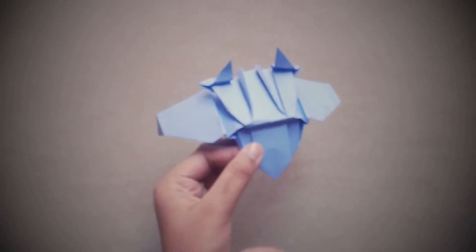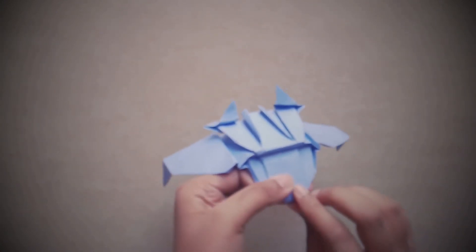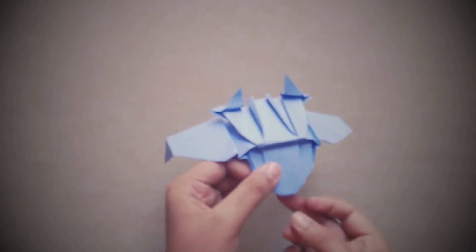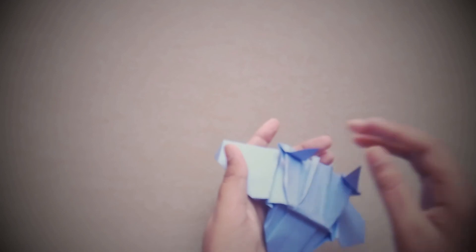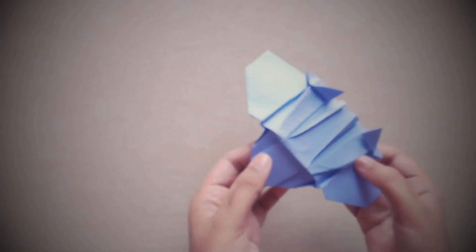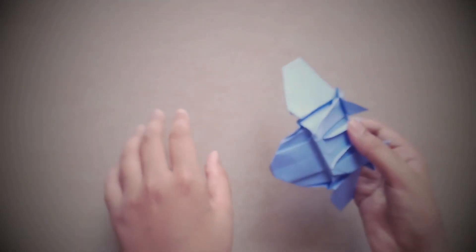As you can see, the Quinjet looks really cool now. But there's one thing missing — this tip right here looks bad. We're simply going to fold it down, but keep it open so it looks a bit 3D — we'll curve it a bit. Just like that. Our Quinjet is done and it looks really cool, just like the original one. Thanks for watching guys — give a like, subscribe, and don't forget to share.